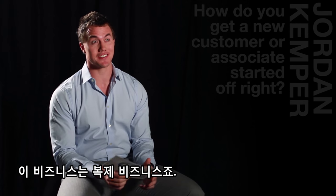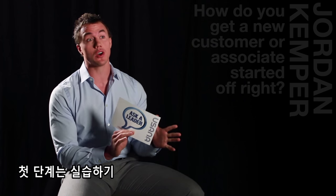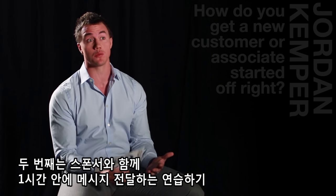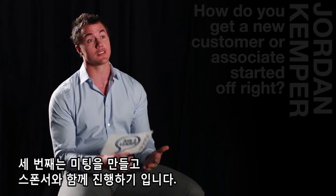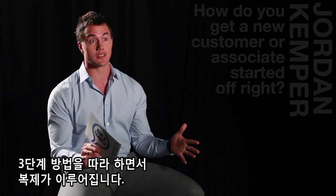This is a business about duplication, so what we want to do is get people off to a quick start. Our step one is to complete the E-Apprentice. Step two is a one-hour game planning session with your sponsor. And step three is to set up an appointment with your upliner sponsor. If they follow that simple three-step system, we get duplication.